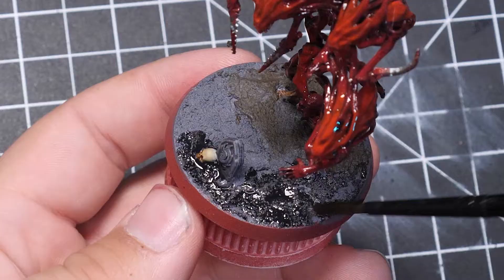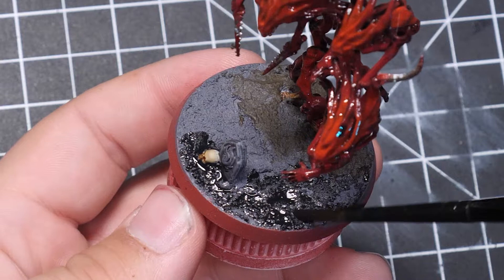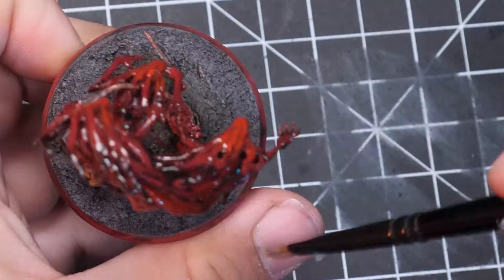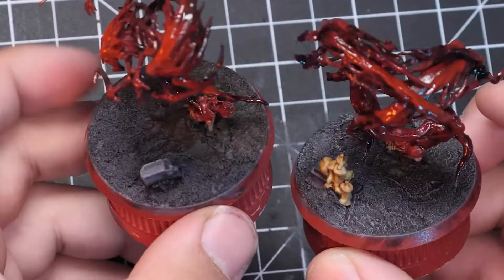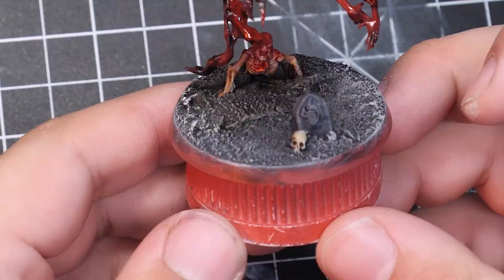Once both of those dried, I applied some Nuln Oil to darken the whole thing. To brighten up the higher points of the base and to bring out the detail on the gravestones, I dry brushed some rainy gray over everything. The little worm in my head said to apply one more highlight of Nakar on the edges of the base, keeping the center of the base somewhat darker.